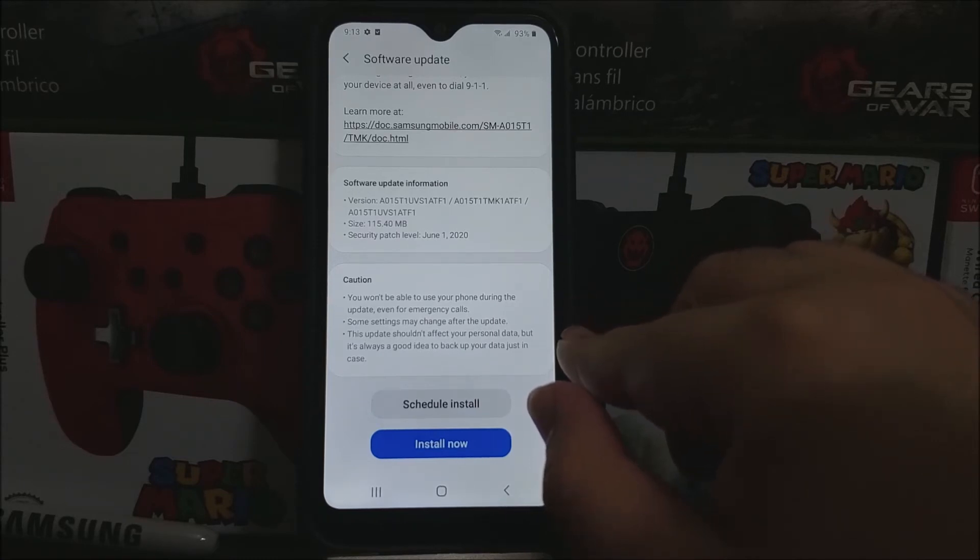Caution: you won't be able to use your phone during the update, even for emergency calls. Some settings may change after the update. This update should not affect your personal data, but it's always a good idea to back up your data just in case. So tap where it says Install Now.